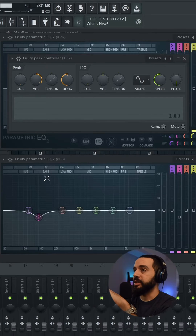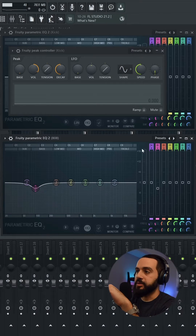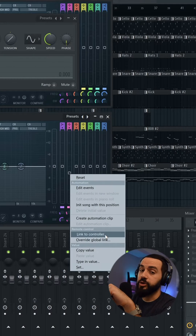As you can see, I've added a Fruity Peak Controller on the kick. Now let's go to that 808, make sure we have that filter selected. I'm going to right-click on it and say 'Link to Controller.'